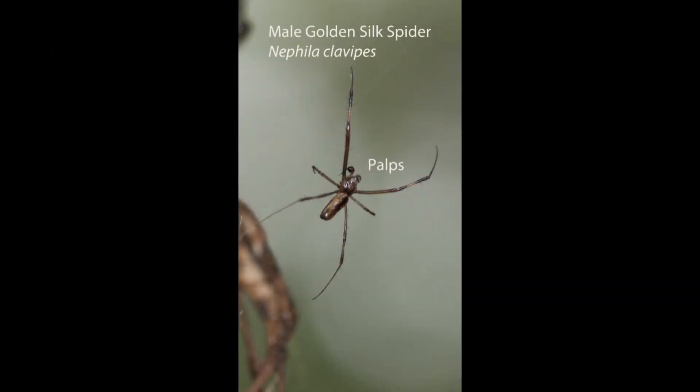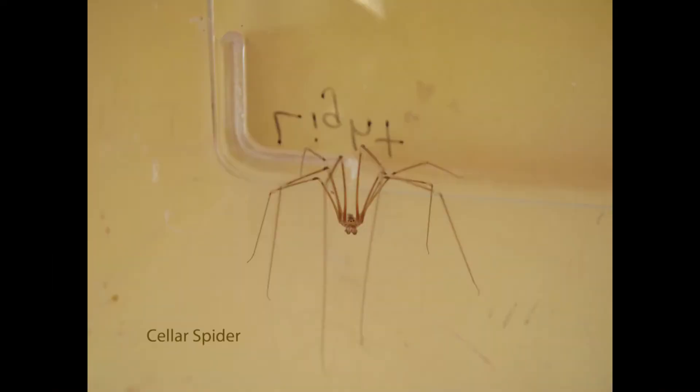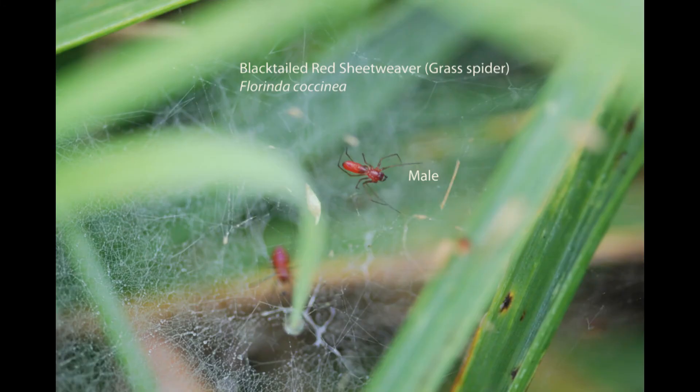Here are some other male spiders. Be sure and look very closely to see if you can see the pedipalps on these. The male spider often stays farther back away from the female so that he doesn't become her meal. Check out the legs on this cellar spider — this is a male I caught at the school where I used to teach. Grass spiders are sheet web builders. You can see this male is pretty far away from the female. He doesn't want to become her meal, and you can see his very tiny pedipalps.